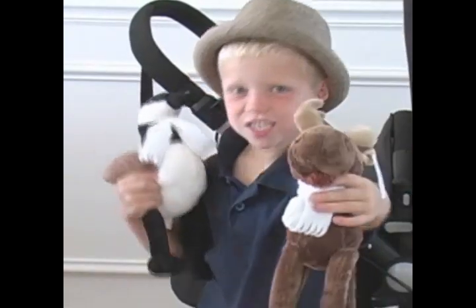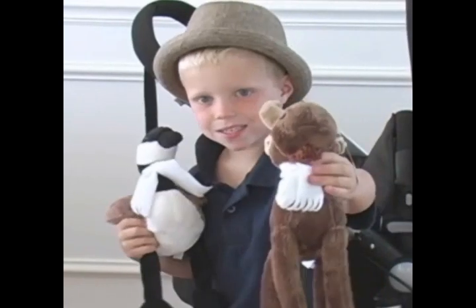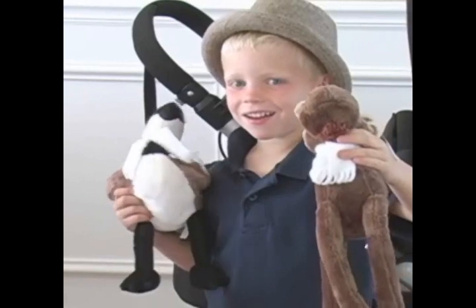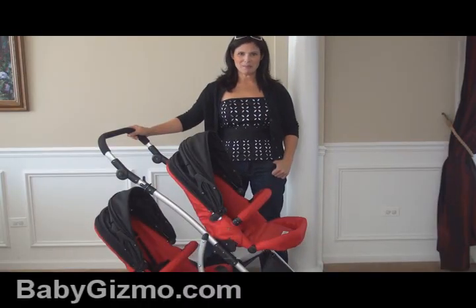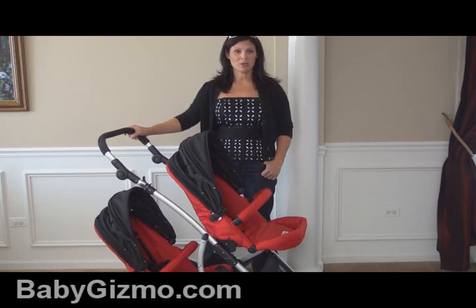Hi everyone, it's Holly Schultz from babygizmo.com. Today we are looking at the Goosey and Gus 1 Plus 1 Gabriola Stroller.